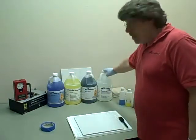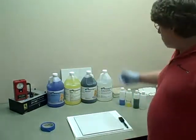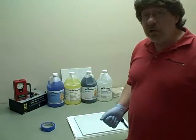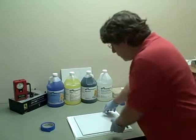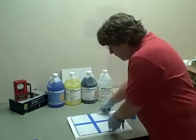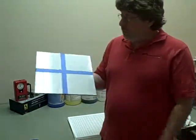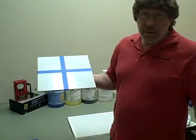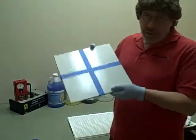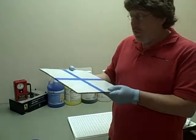And then our newest product that we've recently released — this clear product on the right — it's designed specifically for concrete, but on occasion we'll use that on tiles as well. So I'm going to take this test tile right here. This will be a tile that represents the tile on the surface that we're about to treat. If we're fortunate, we'll have a loose tile like this that we can test.